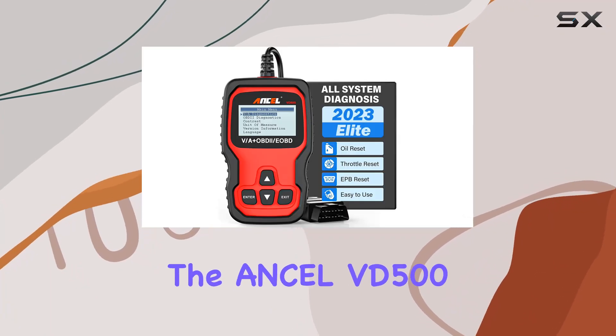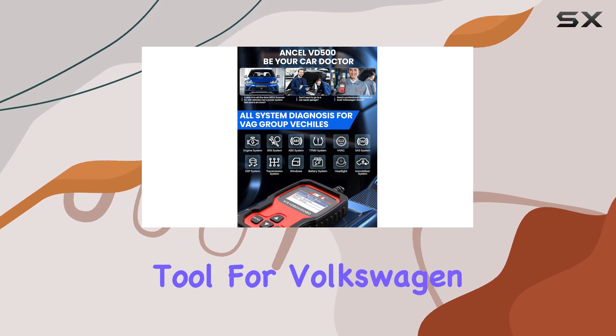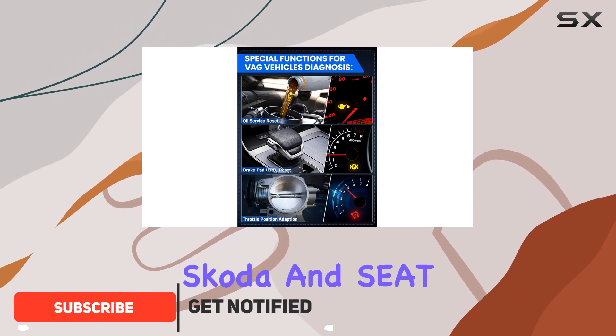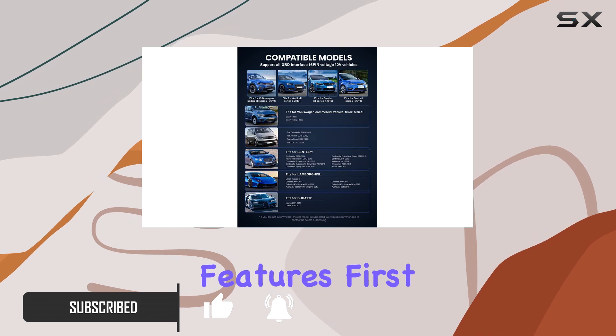Today, we're diving into the Ancel VD500 OBD2 Diagnostic Scanner, a must-have tool for Volkswagen group car owners. This compact device is tailored for VW, Audi, Skoda, and Seat vehicles, providing comprehensive diagnostics and maintenance features.